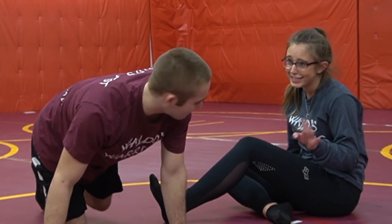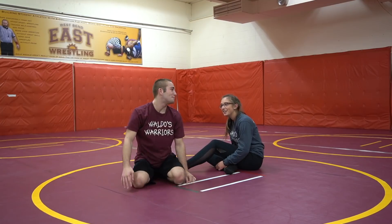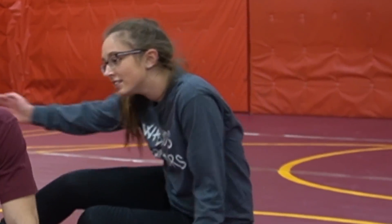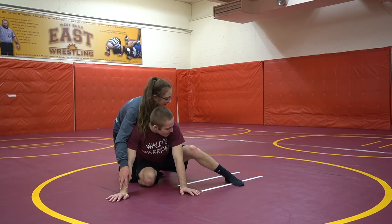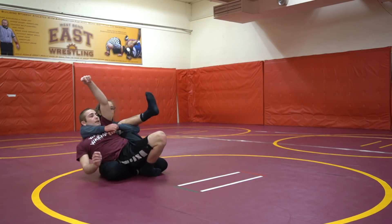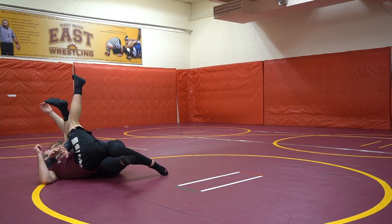Referee's position — I'm going to put this leg up. Pull me back. There it is. Good.